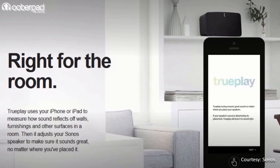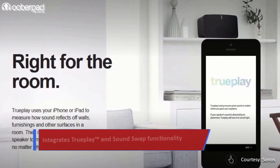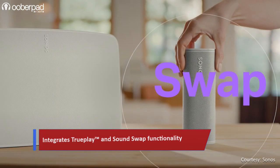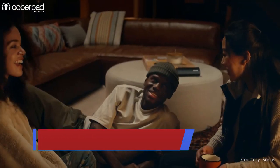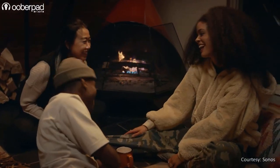Sonos also integrates TruePlay, a software that dynamically tunes the speaker to the unique acoustics of the space. Using the Sound Swap feature, the Roam also seamlessly integrates with other Sonos speakers in your home, which comes in handy in multi-room streaming applications between devices.